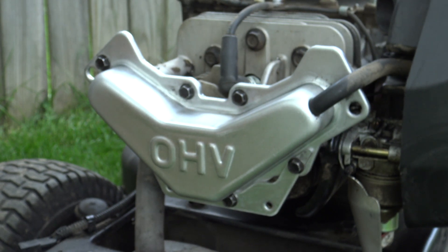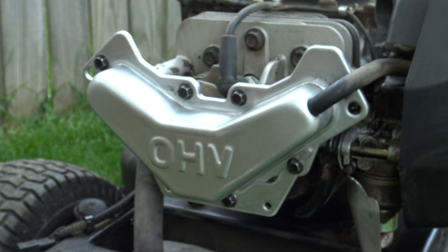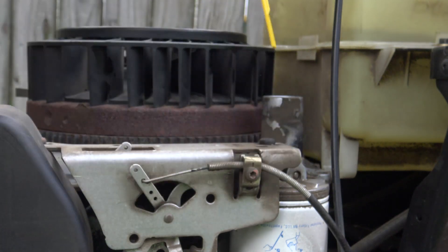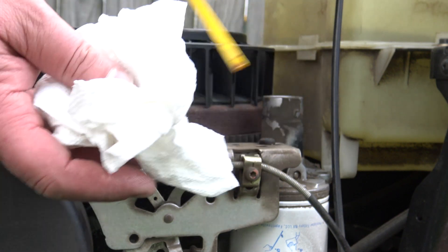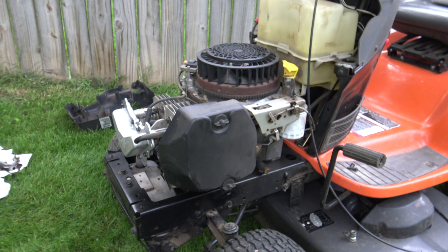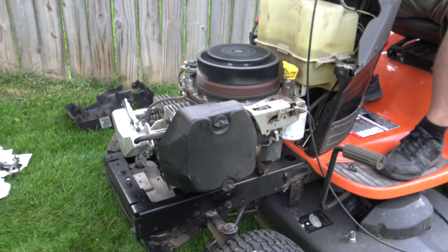Clean it, put the ignition wire back on the spark plug, and then run it briefly to listen for noise. Be aware that since the engine cover is not on, which is the air duct for this air-cooled engine, you cannot run this thing for long without that plastic cover on top — if you don't put it on the engine will overheat. While you're at it, check your oil to make sure you have enough. In my case I'm low — I need to refill it a little bit. Then I'm going to start this thing for a second to see how it runs.